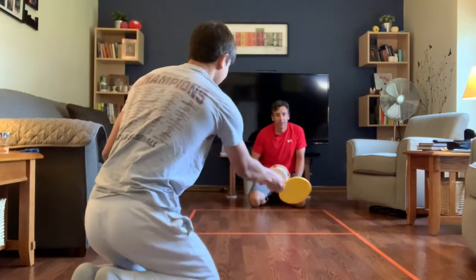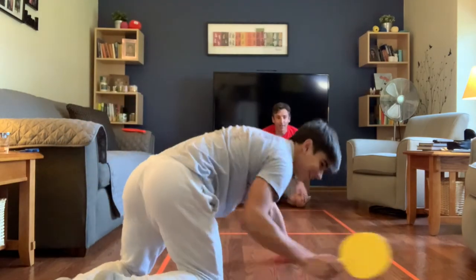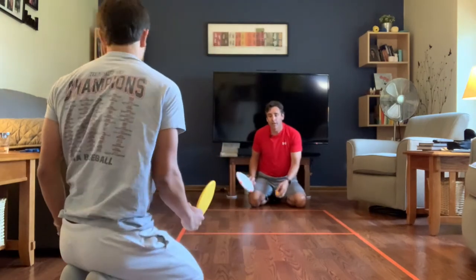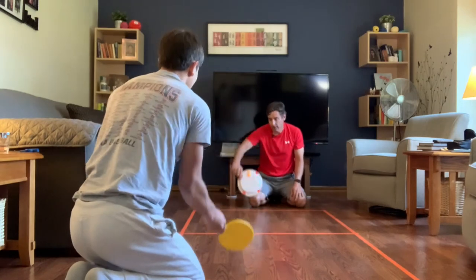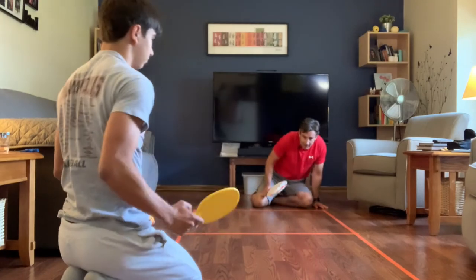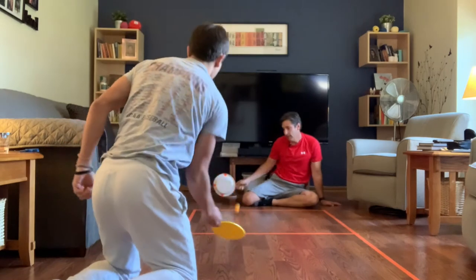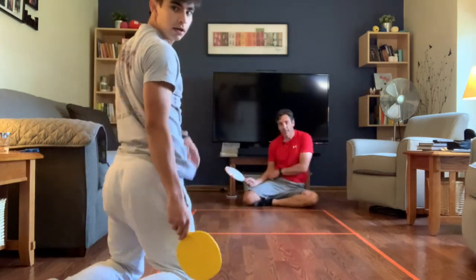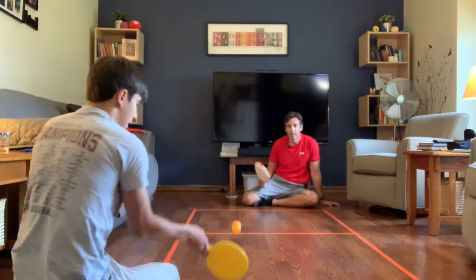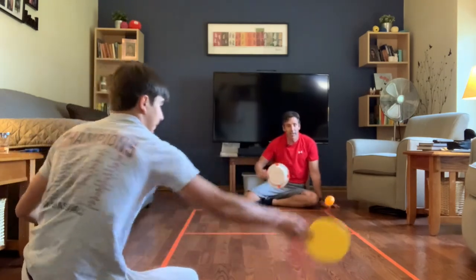I won that point — he doesn't get a point, I don't get a point, but now I get to serve. So it's zero to one. I serve with a bounce and hit. He got that point, so he doesn't get a point but now gets to serve — it's one to zero Charlie. That didn't go over the line for me, so that would be Charlie's point — it's two to zero.